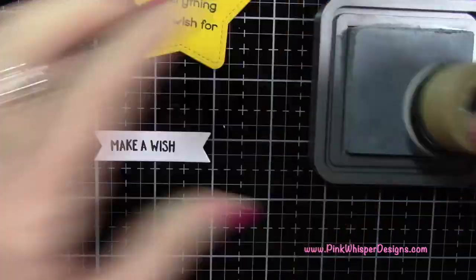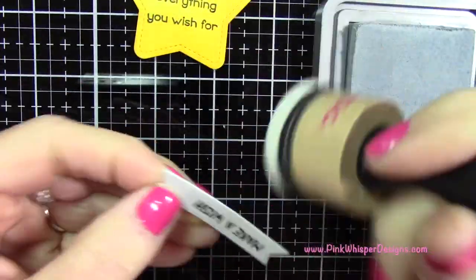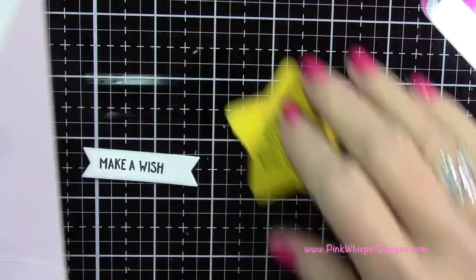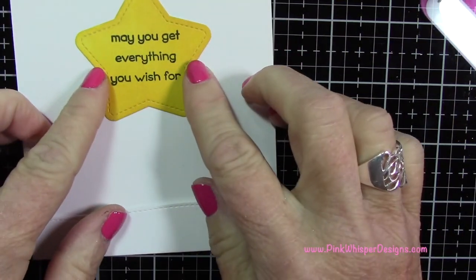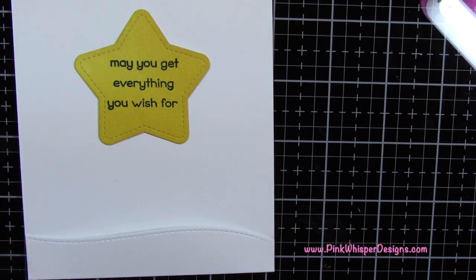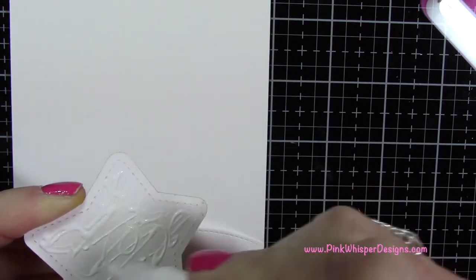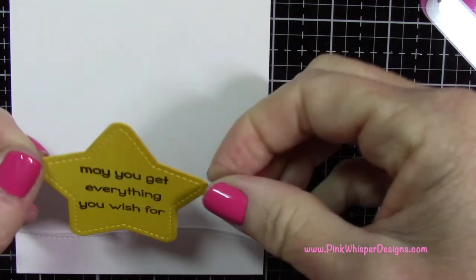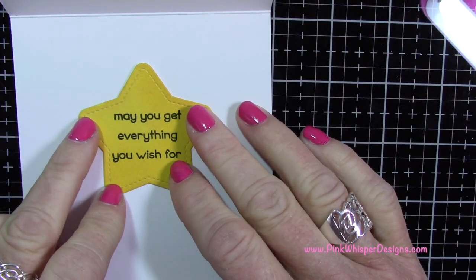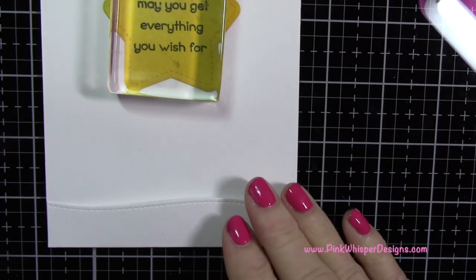I'm going back to the Weathered Wood and applying a little around the edges of that banner just to soften it up. That star goes on the inside of the card — I want to place it high enough so that if I'm putting a gift card or cash in there, it won't be covered. Depending on what you're going to put in your card, just check that you have it in the right position, and then go ahead and glue it down.